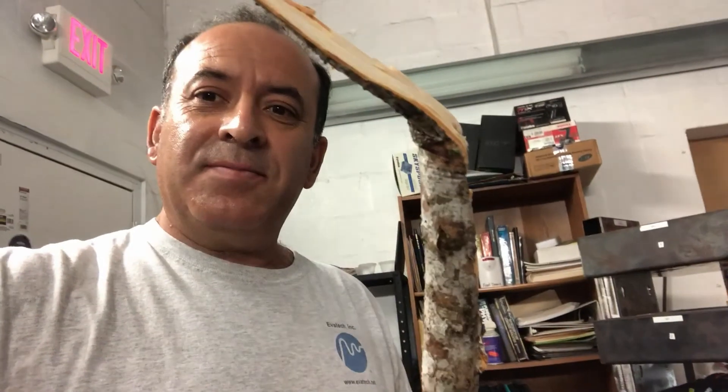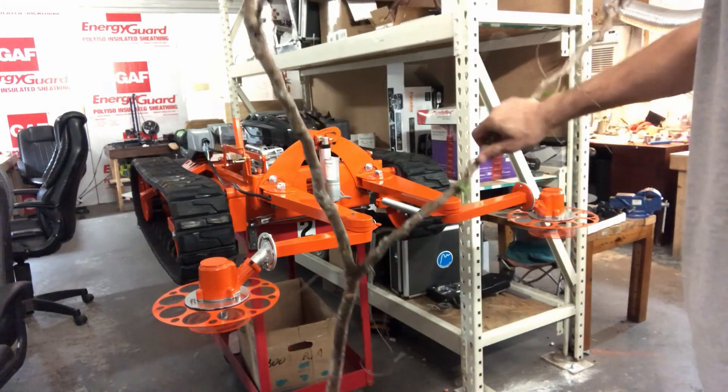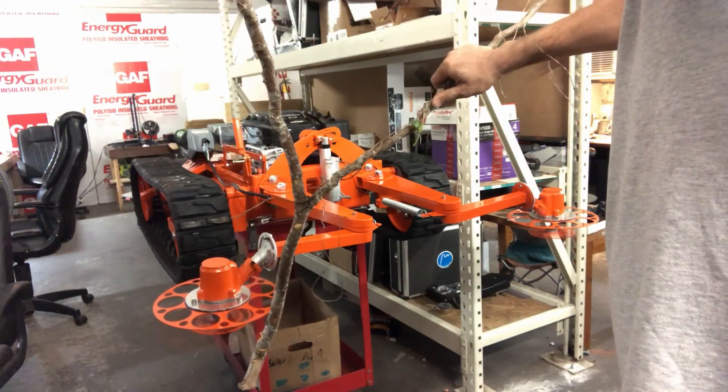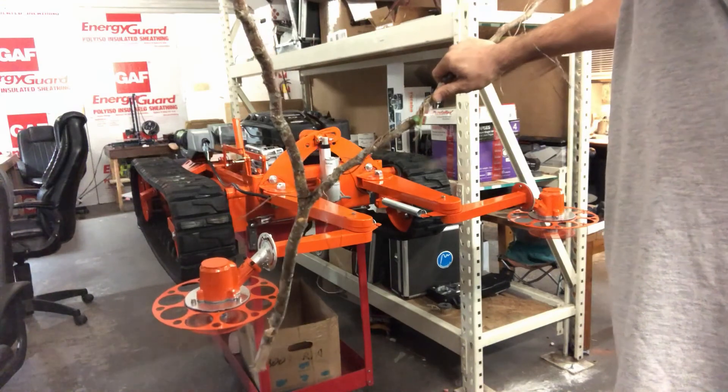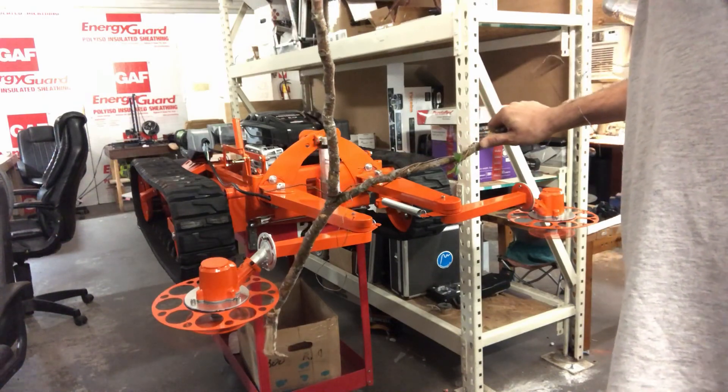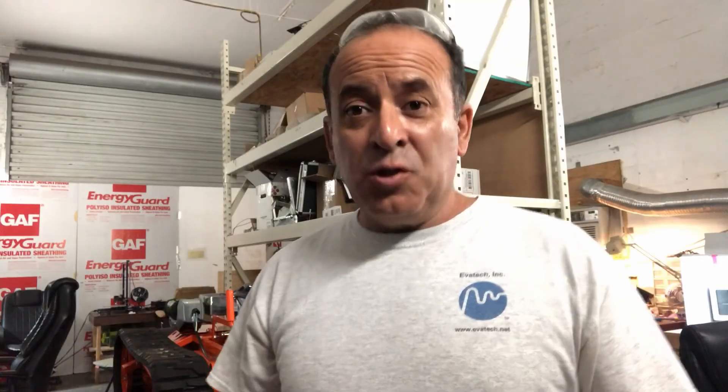I went outside and I cut a one-inch branch. I've never done this test before, but I'm anxious to see if the three-phase brushless DC motor will be able to cut this thick branch. This motor has a lot of power.